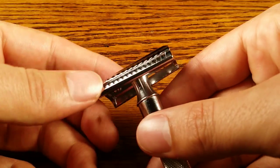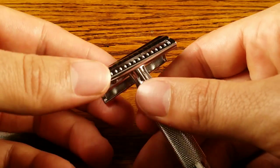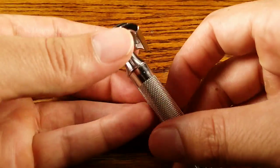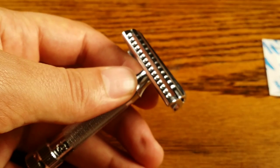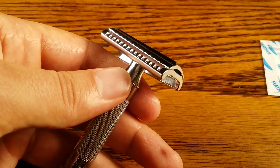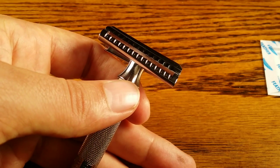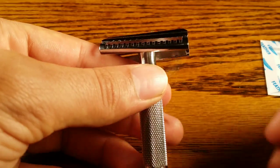In terms of aggressiveness, this safety razor is a lot different than most. Most safety razor aggressiveness is about the blade gap and the angle. I would rate this about a 6 out of 10 on my aggressiveness scale, and a lot of people think it's higher just because it cuts hair so efficiently — and efficient is a better word than aggressive.